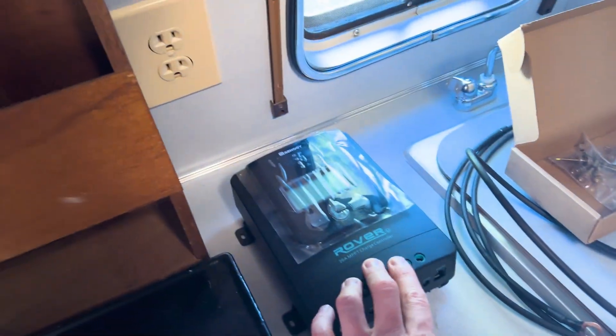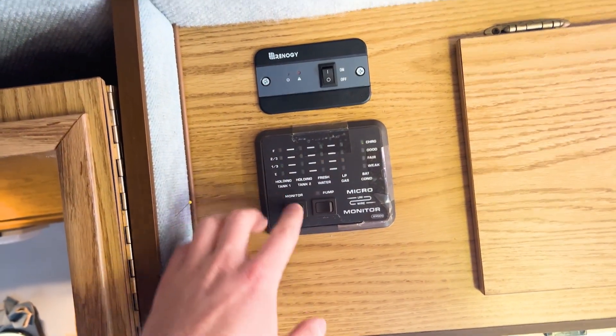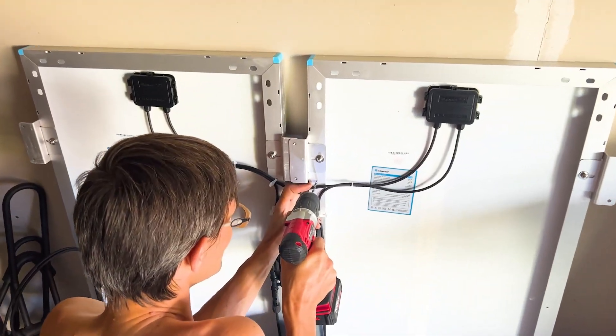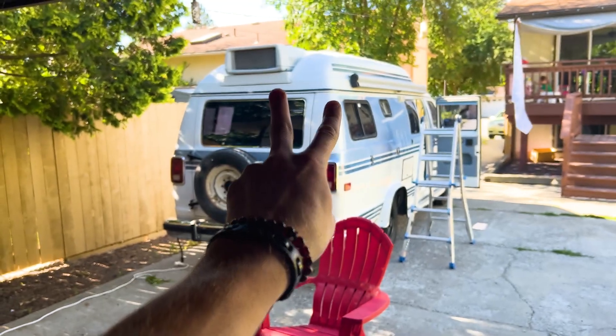The charge controller will go right here, or maybe here — we'll see. The remote control for the inverter sits above the monitor for the whole RV, which is pretty cool. The solar panels are ready to go up on the roof. Since there's not going to be enough room to work on top of the roof, Alex is connecting them both together in a very cool and organized way, and we're going to take both of them up at the same time.